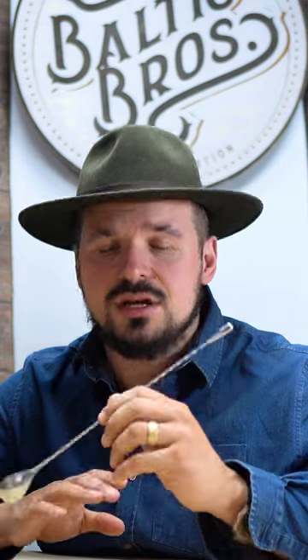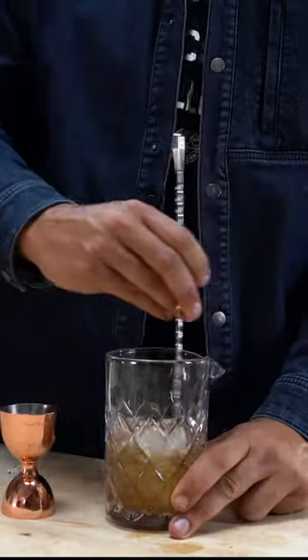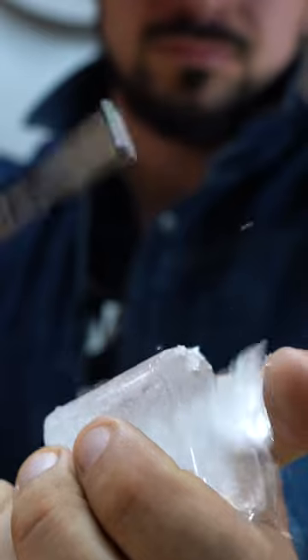My personal favorite, the Japanese style bar spoon — it's evenly weighted, so it's perfect for stirring or mixing. It's also wonderful for muddling or breaking up ice, and that's the basics on bar spoons.